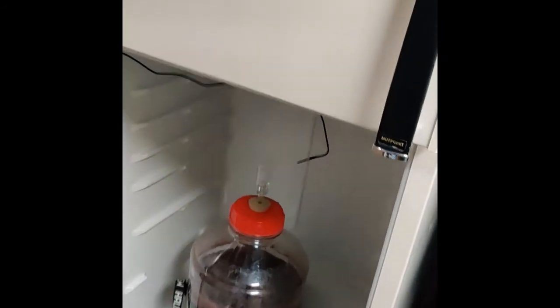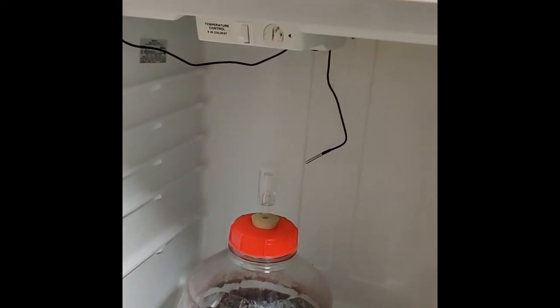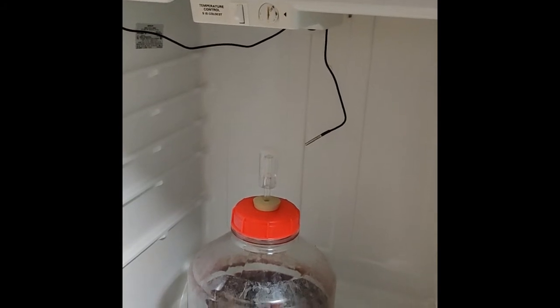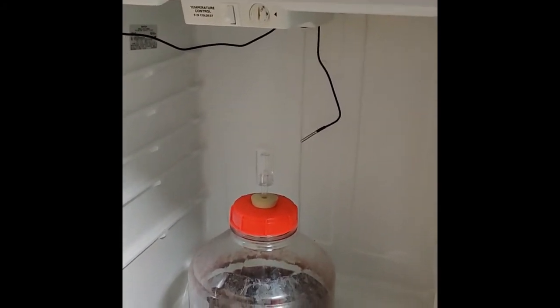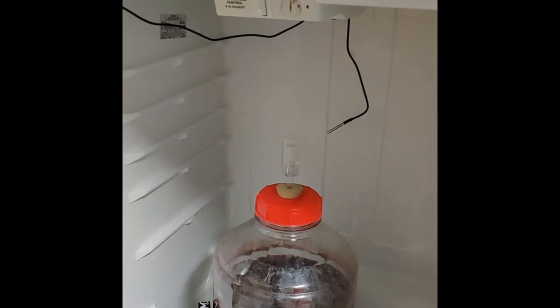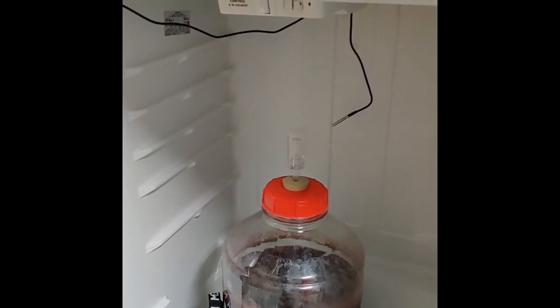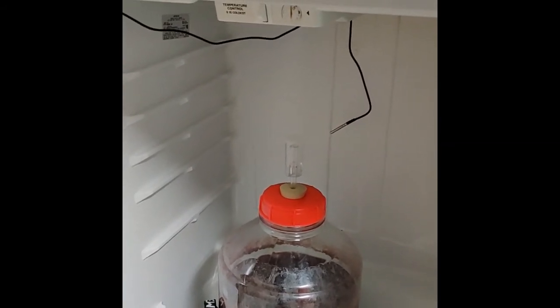If we open it up here you can see the probe just kind of dangles there. Now this is based off of ambient temp, but if you leave it in there long enough your brew is going to reach that temperature as well. It's not a huge refrigerator — it's a little bit bigger than apartment size, smaller than what you find nowadays, but for back in the 70s it was probably quite the unit.